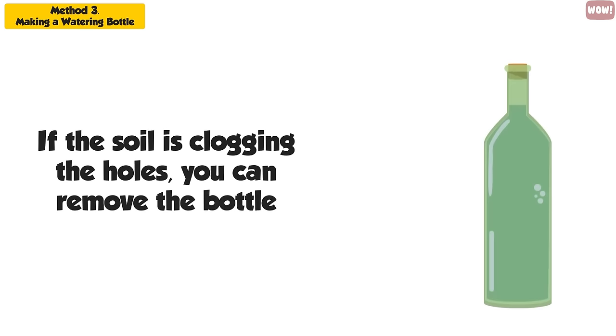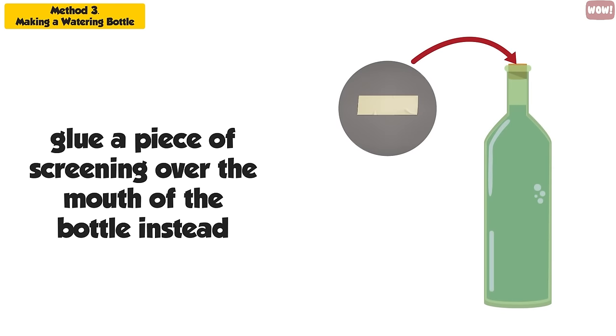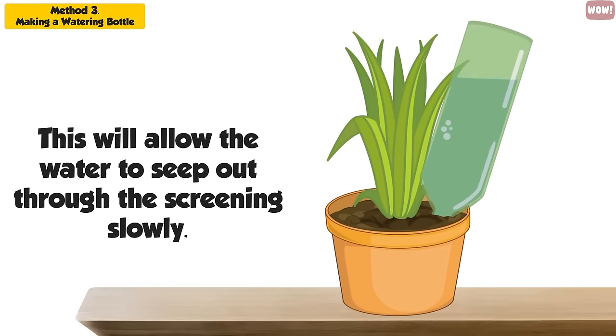If the soil is clogging the holes, you can remove the bottle and glue a piece of screening over the mouth of the bottle instead. This will allow the water to seep out through the screening slowly.